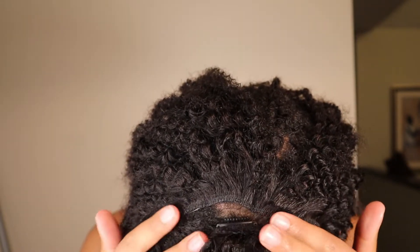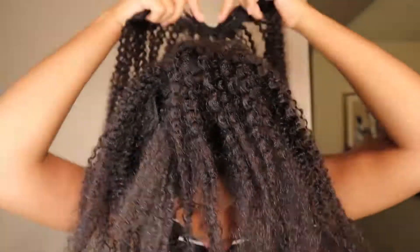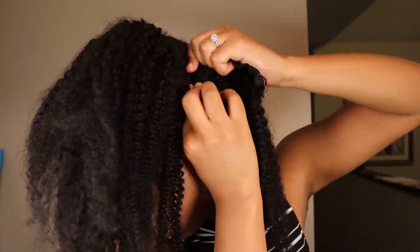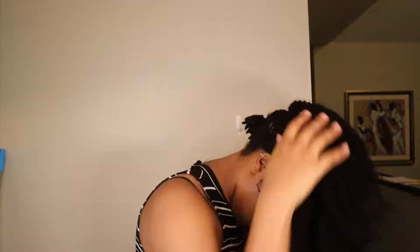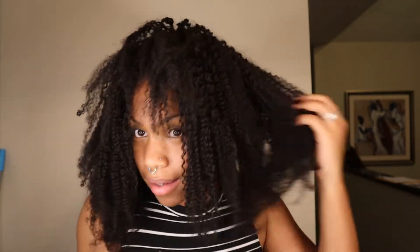I don't know if you can see that, but that's kind of how far it is — there's a space there. So I'm going to go in with my second four-clip weft. Alright, so now I have all the hair in and now I'm going to work on blending my hair into it. But as you can see, even before I really work on blending it, you can see how well it actually matches my hair texture.